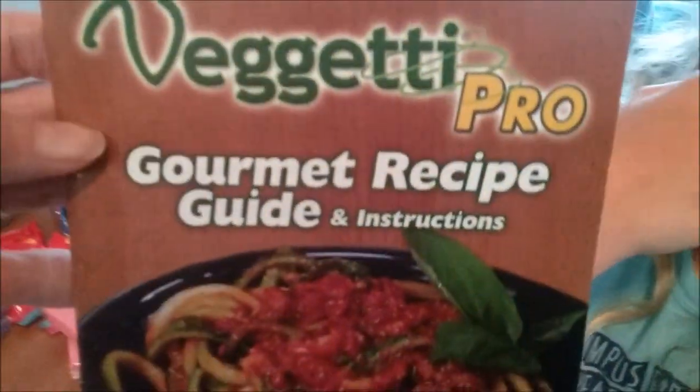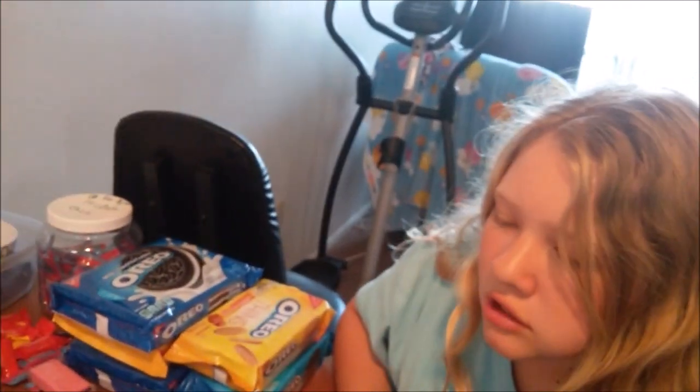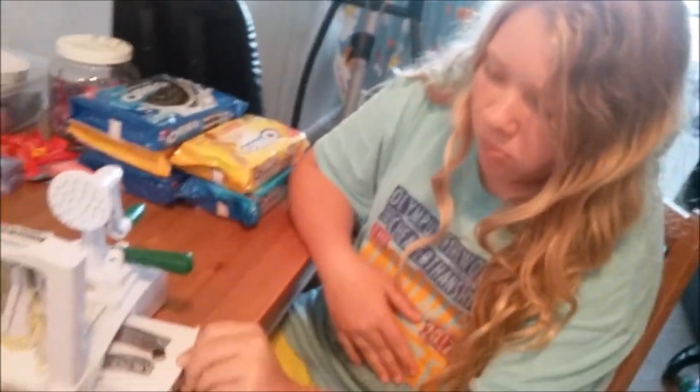Don't you think this is awesome? It's this thick spiral. This is the Vajetti Pro — it has a gourmet recipe guide and instructions. Ten out of ten? No — one out of ten. I don't know about one out of ten, but I can say complicated. Would you say complicated? There's got to be an easier way to make spaghetti out of cucumber. This is not one you would recommend. The suction cup didn't work at all, so she had to help me — it took two people.